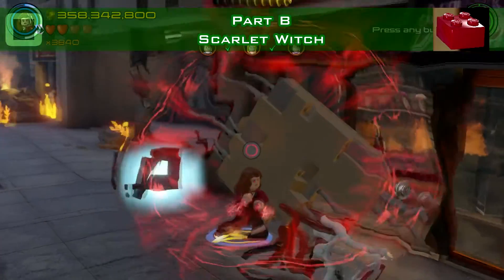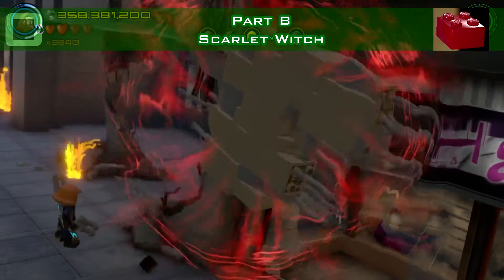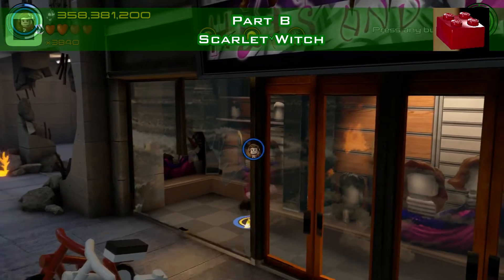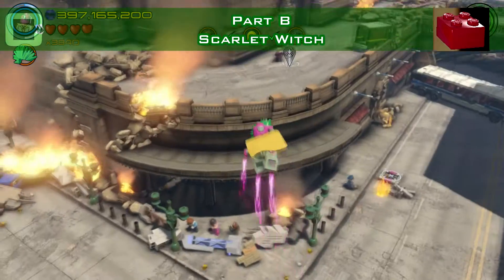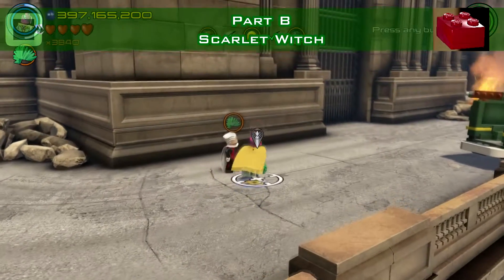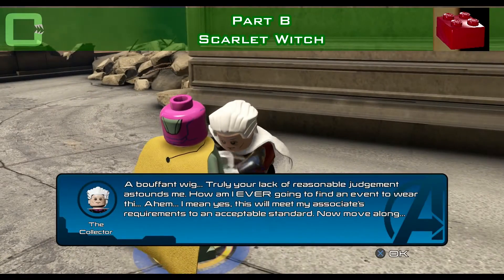Let's go to the shop. There's a huge wall in front of the entrance, so move it away with the Scarlet Witch. Go inside the shop and pick it up. When you deliver it back to the collector and switch to a flying character, make sure you have the character that carries it — like Vision here. Drop it, deliver it, and you have a red brick.